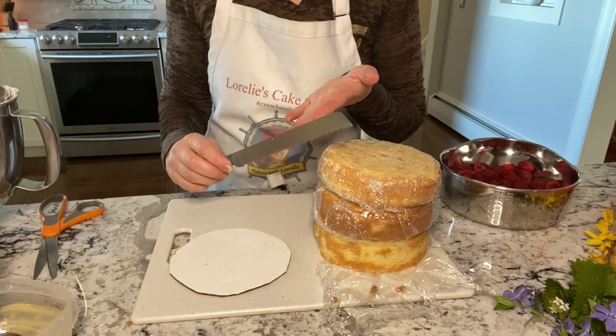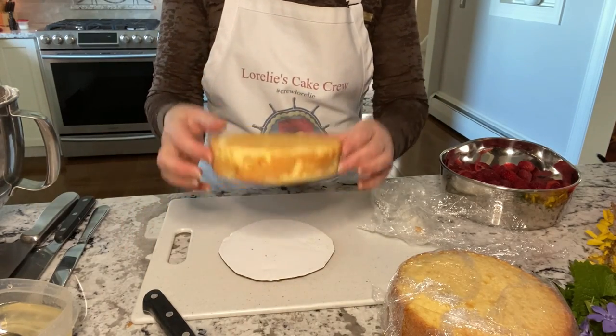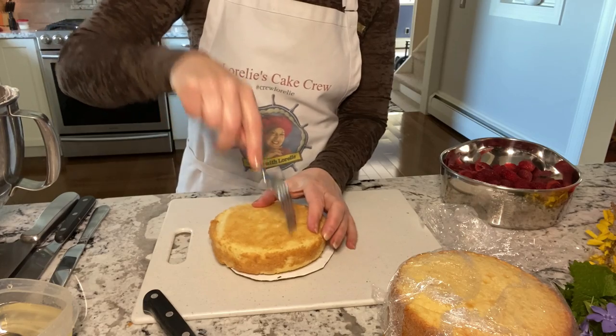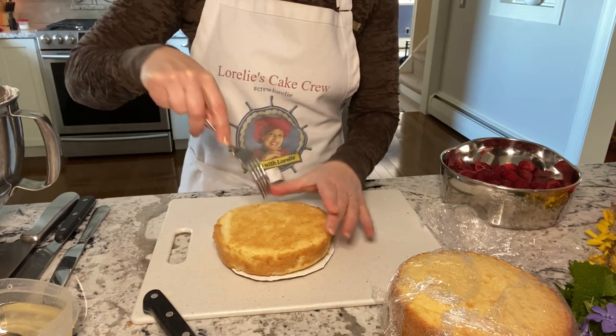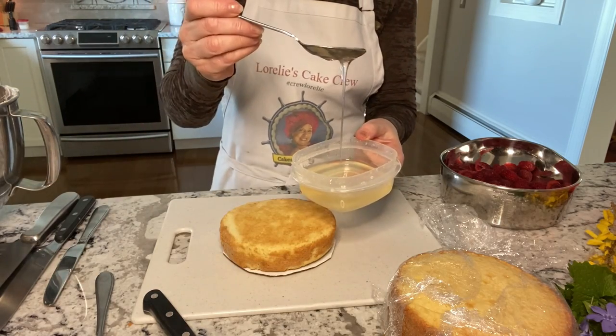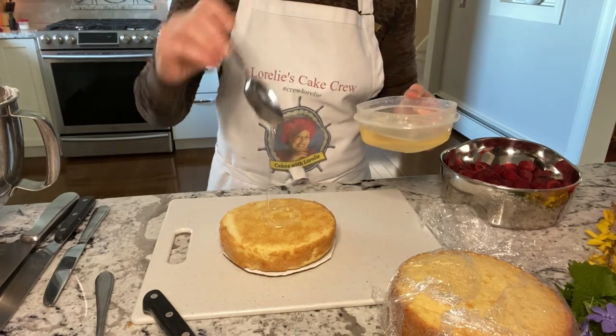You may need a serrated knife or any long knife to cut the cakes. Use a fork to poke some holes and spoon on the syrup. No worries if you don't want to deal with making syrup, but I'll put the link at the end for you just in case you want to see the recipe.